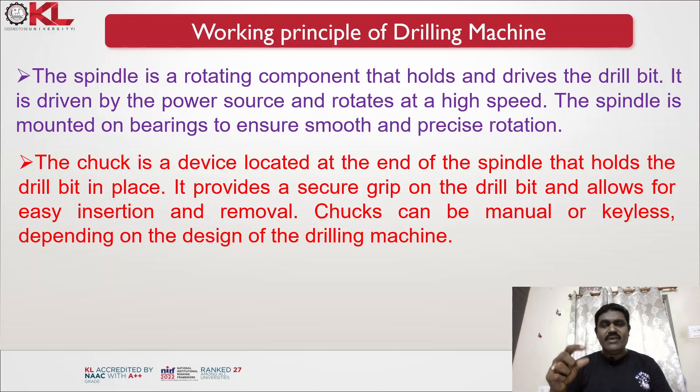The chuck is a device located at the end of the spindle that holds the drill bit in place. It provides a secure grip on the drill bit and allows for easy insertion and removal. Chucks can be manual or keyless depending on the design of the drilling machine; different machines provide different ancillary units for fixing the drill bits.